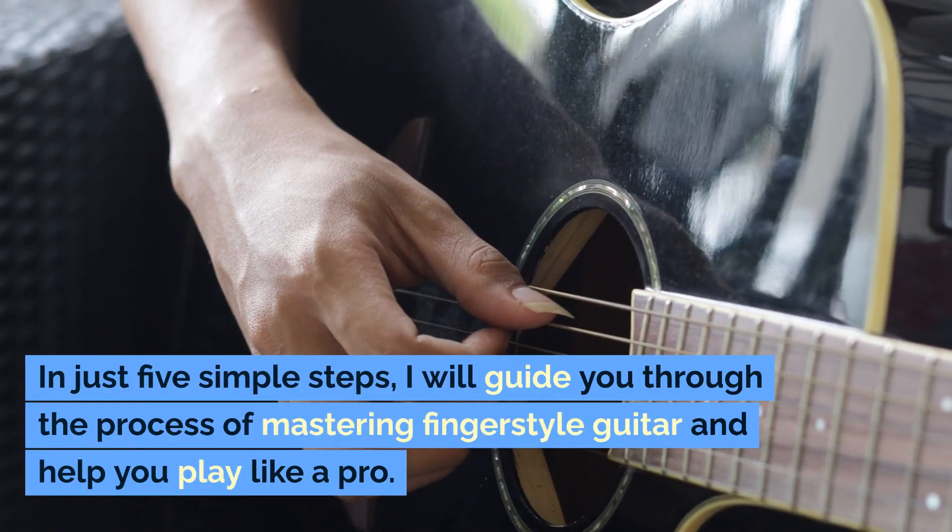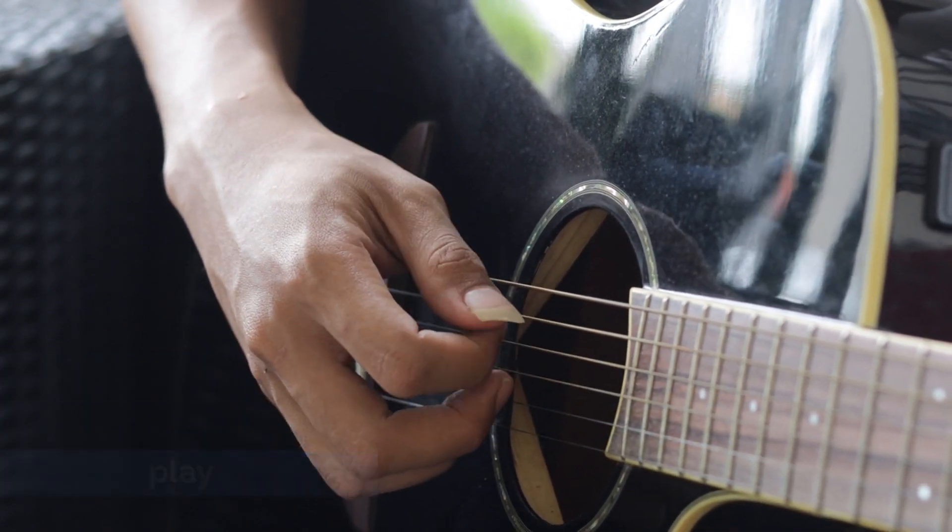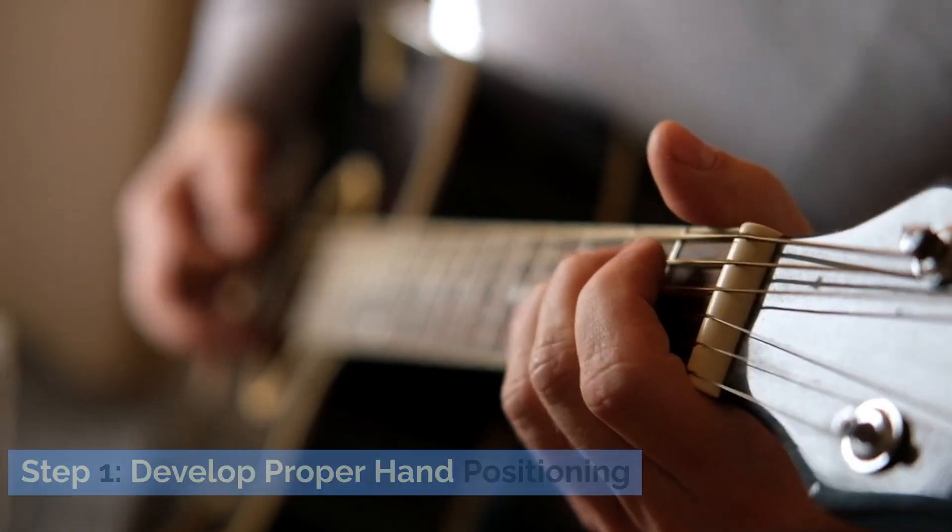In just five simple steps, I will guide you through the process of mastering fingerstyle guitar and help you play like a pro. Step 1: Develop Proper Hand Positioning.